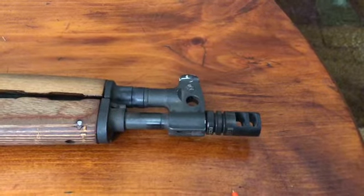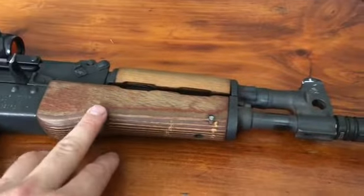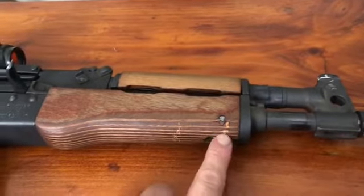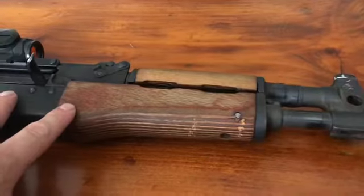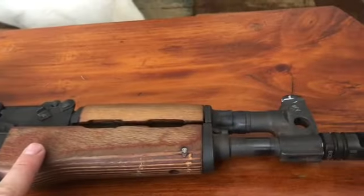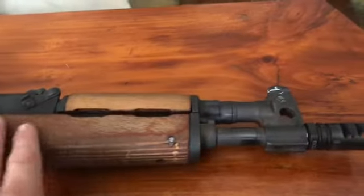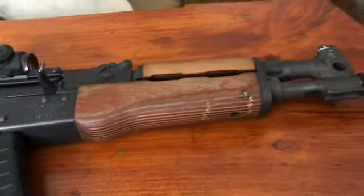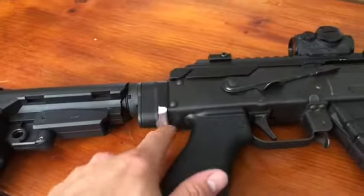Once I do that I haven't decided on the front hand guard yet, but you can see from doing mag reloads it's been chipping into this wood. So I'll probably be replacing that with something else shortly — hopefully before I totally destroy it, because I kind of like the green on these Romanian wood pieces and I'd like to keep it for something else eventually.